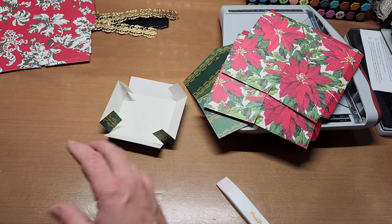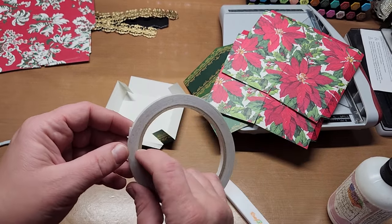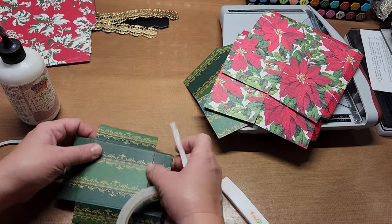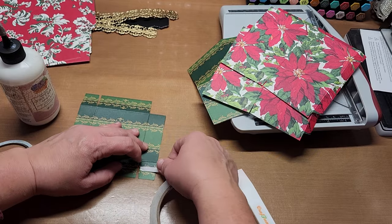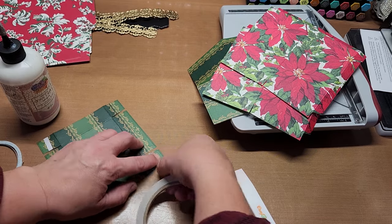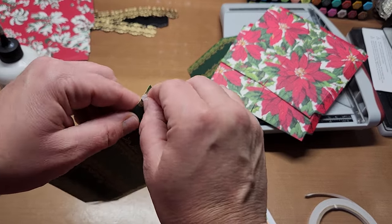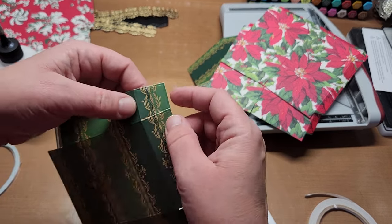I found when putting these together that score tape doesn't hold like it used to, so I've been using glue accompanied with score tape — score tape sticks it down and then the glue makes it permanent. To assemble the lid, put score tape down the center of the tabs, press it so it's easier to take the backer off, then put glue above and below the tape.